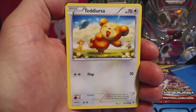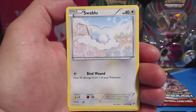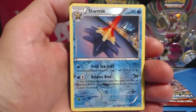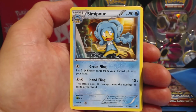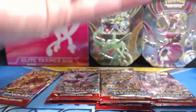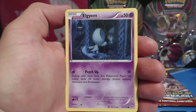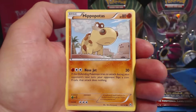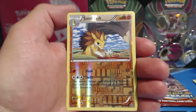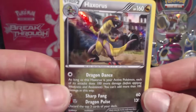First pack of the X Breakthrough Elite Trainer Box: Teddy Russa, Scatterbug, Axew, Flabebe, Swablu, Cacturne, Glalie Spirit Link, Haunter, Starmie, Reverse Holographic Uncommon, and a Semipore Rare. Second pack: Piplup, Pansage, Eldegoss, Cubone, Hippopotas, Prinplup, Curlia, Reserve Ticket, Sandslash, Reverse Holographic Uncommon, and a Haxorus — Rare Holographic. Nice.